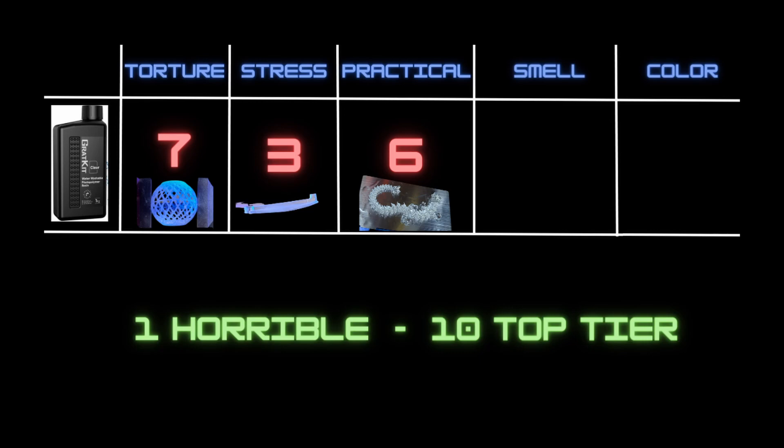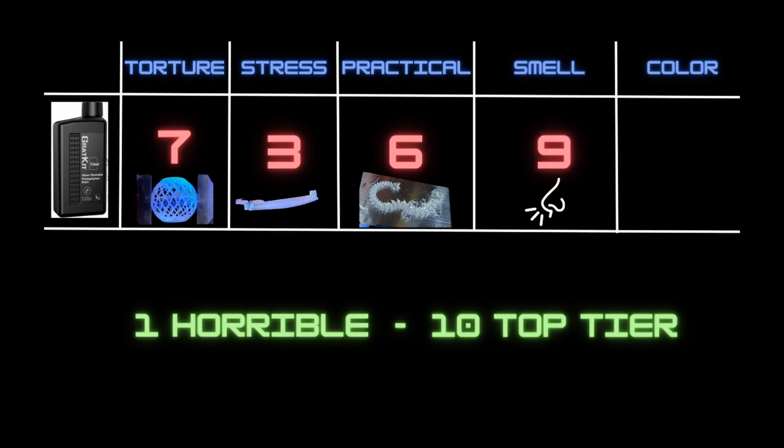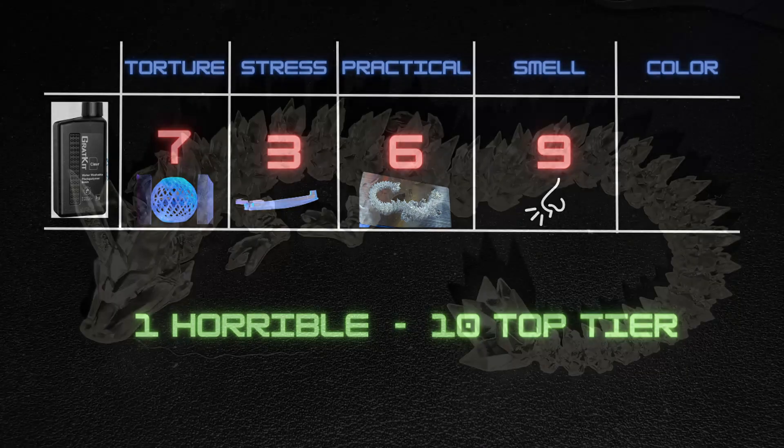Diving into the next test — odor — I confirmed with multiple people that they all agreed the smell of this resin is fairly minimal. In fact, I believe it gives off the least amount of odor of any resin I've tried so far. This gives it a strong solid nine for lack of odor.